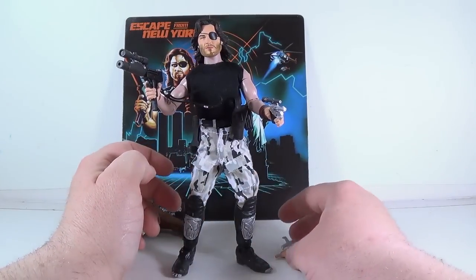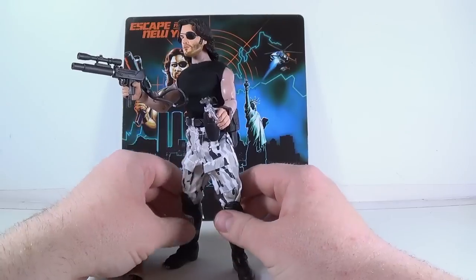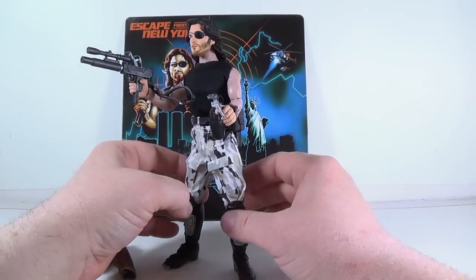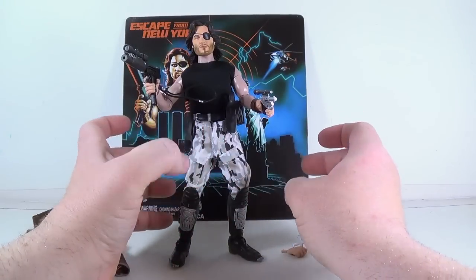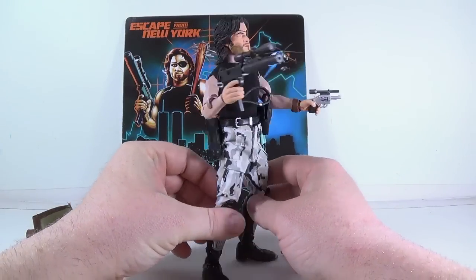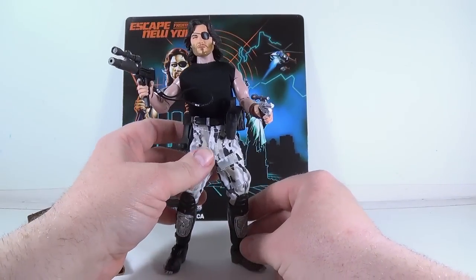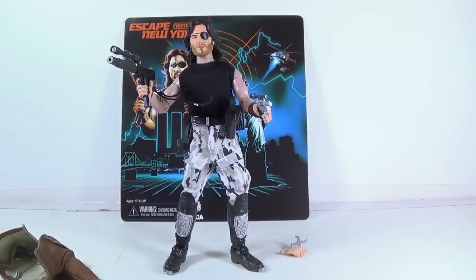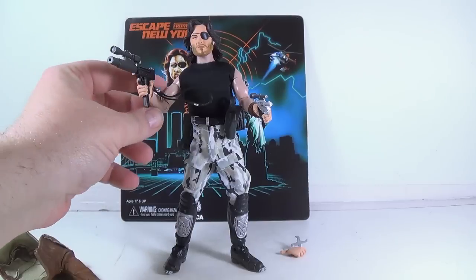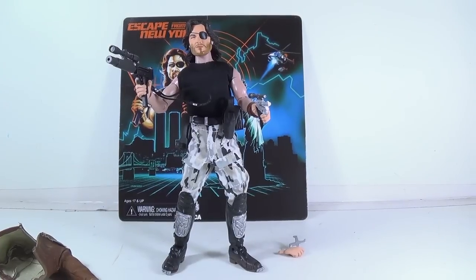A lot of people can't afford Hot Toys. NECA is giving us figures that we can afford and that fit better in some of these collections that people have. Not a lot of people can afford these 1:6 scale, 12-inch huge figures. At an 8-inch scale, this is a really good figure. So I highly, highly recommend it — it's Snake Plissken from Escape from New York. You all be good, or that tracker's going to have you on it instead of the president, and he's going to come after you. Snake's a badass. Later.